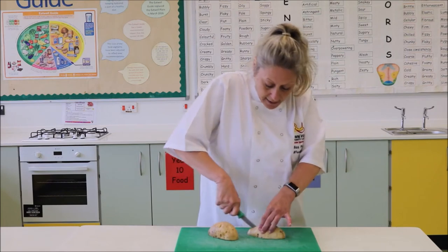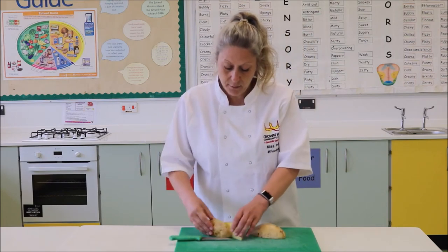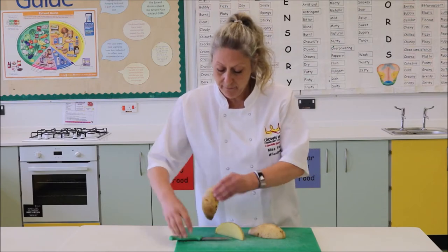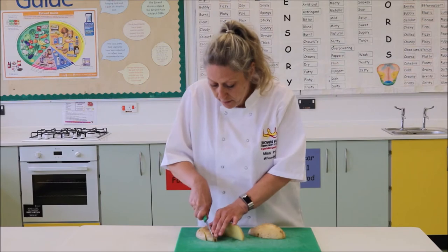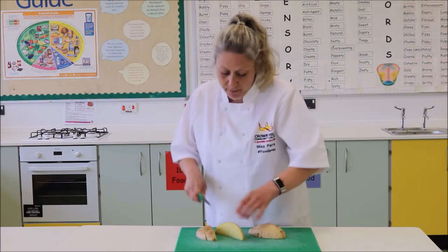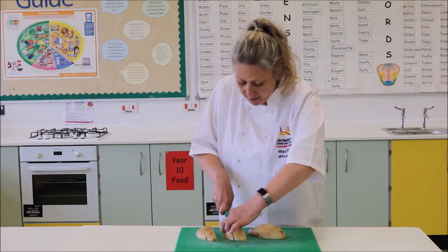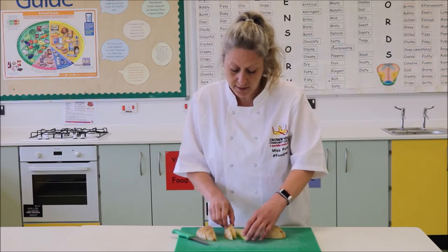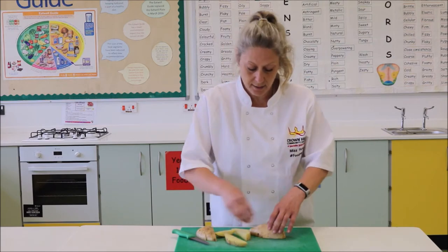Reducing the risk of you cutting yourselves. I am going to cut these again into half. So we now have quarters and then from there we can actually cut those into wedges. Remember your bridge and claw method all the time please. I am using my claw now and then my bridge to actually do that. So you can see we have got some quite large wedges. If you want to make them smaller please do so.